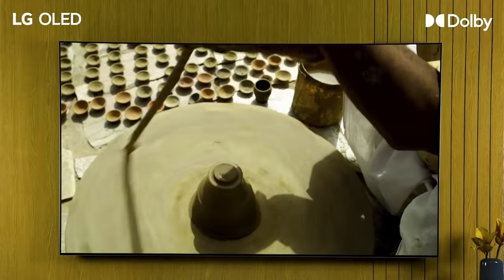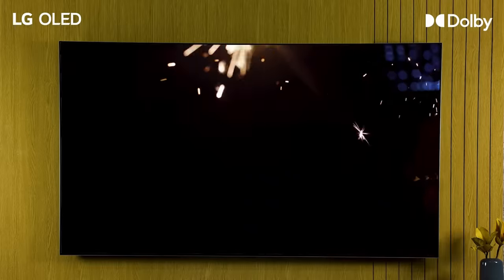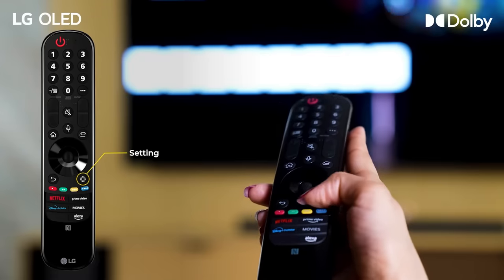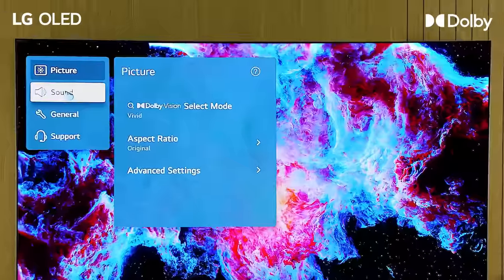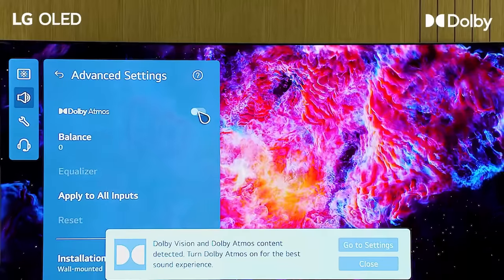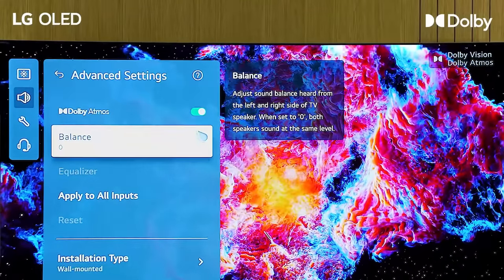LG OLED will also automatically select Dolby Atmos content. However, if you wish to do it manually, following are the steps. To set up your LG TV with Dolby Atmos, go to Settings, then go to Sound. Select Advanced Settings, and here at the top, you will see Dolby Atmos. Turn it on and your TV is Dolby Atmos ready.